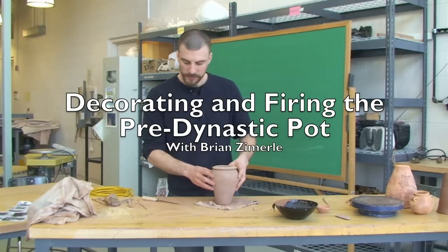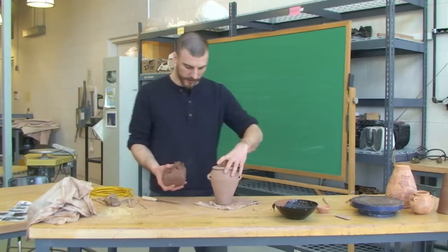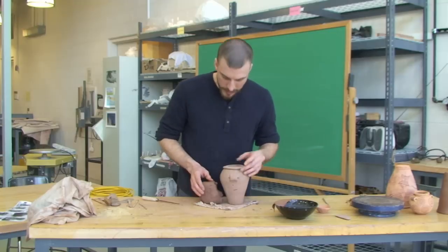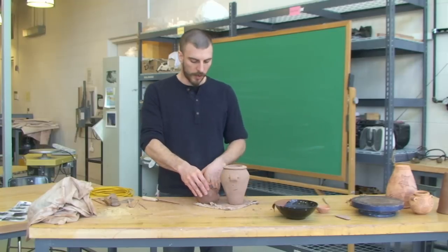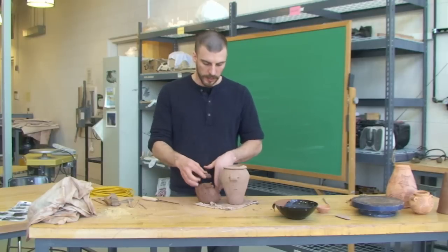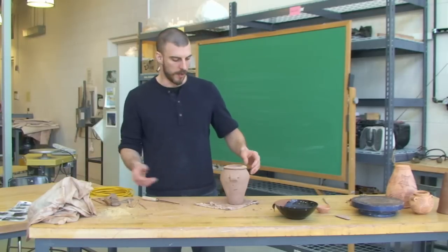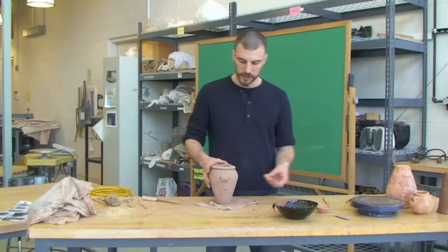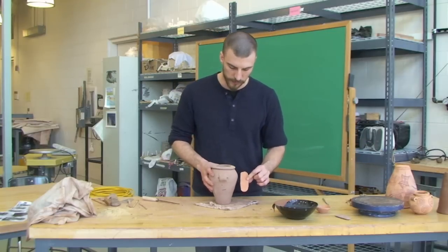Our piece is now dry. You'll notice the obvious different color in the clay — it hasn't been fired yet. It's just the water plasticity that makes the clay malleable; it's evaporated out of the piece, and that's caused a slight color change. It will still continue to change into a completely different color after it fires.